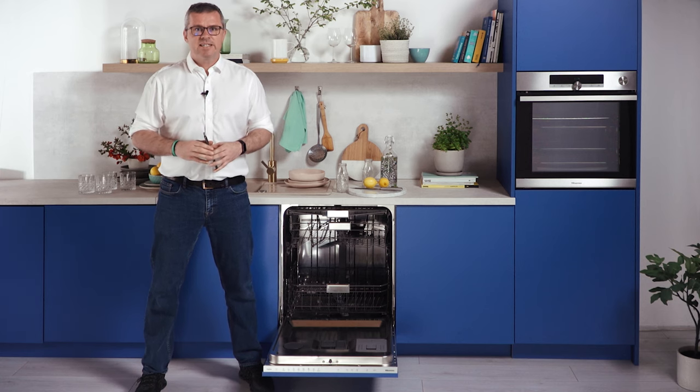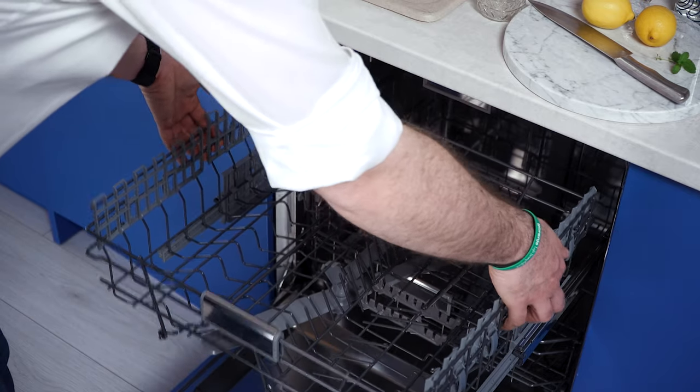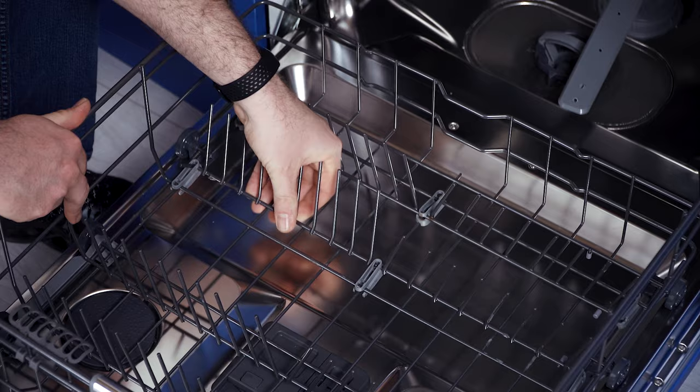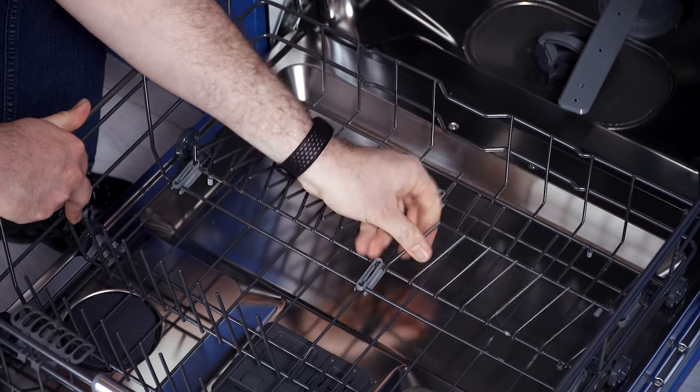The upper basket is height-adjustable, which allows cleaning even the taller pans or reusable water bottles. The lower basket features foldable plate supports, providing enough space for even the largest dishes.